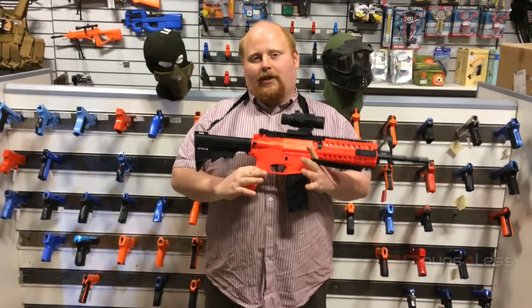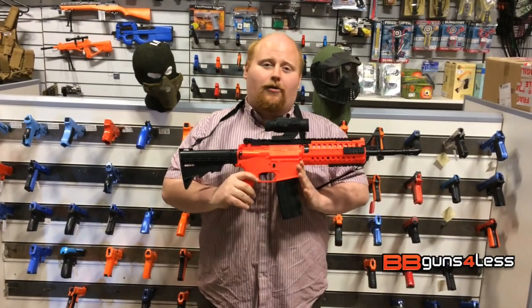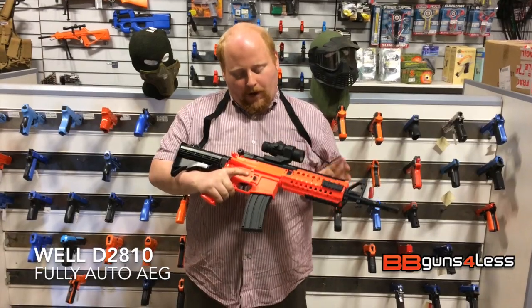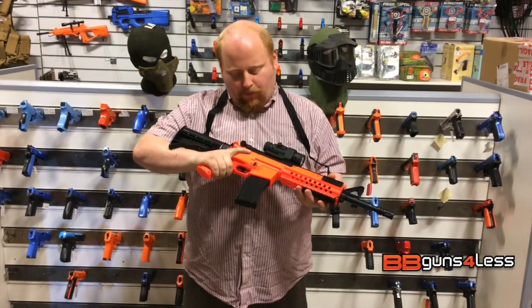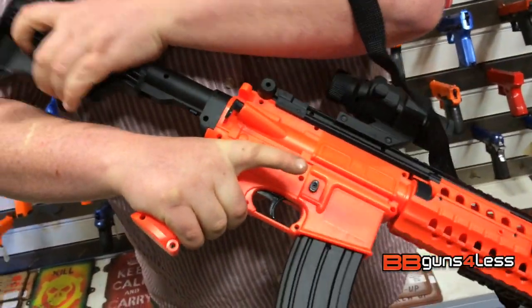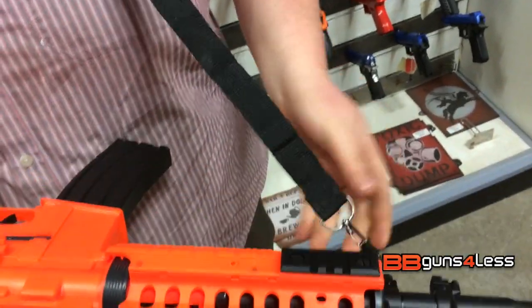Hey guys, my name's Dominic, I'm coming to you from BB Guns for Less. What I want to talk to you today is about the 2810 airsoft gun. It's made by Well, it's an M4 star replica. You've got your fire position adjustable stock, and you've got RIS rails for all your attachments.